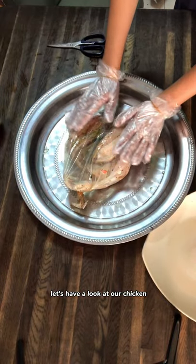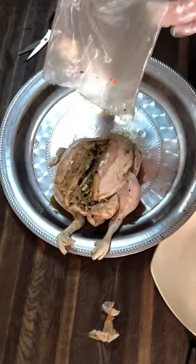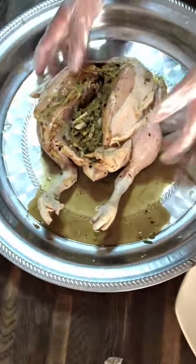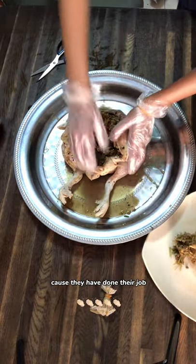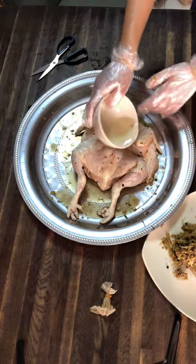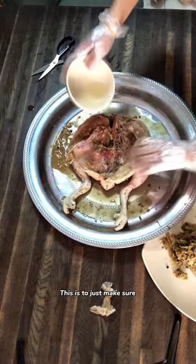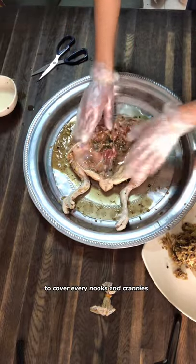The following day, let's have a look at our chicken. She's been sitting in the fridge overnight and I'm going to cut her open now. This is what we're looking at — let's take out the stuffing because they have done their job. Take your cooking oil of choice, about two tablespoons, and pour and rub it all over the chicken on both sides. This is to make sure the chicken skin doesn't get too dry while we grill it. Make sure to give it a good rub to cover every nook and cranny.